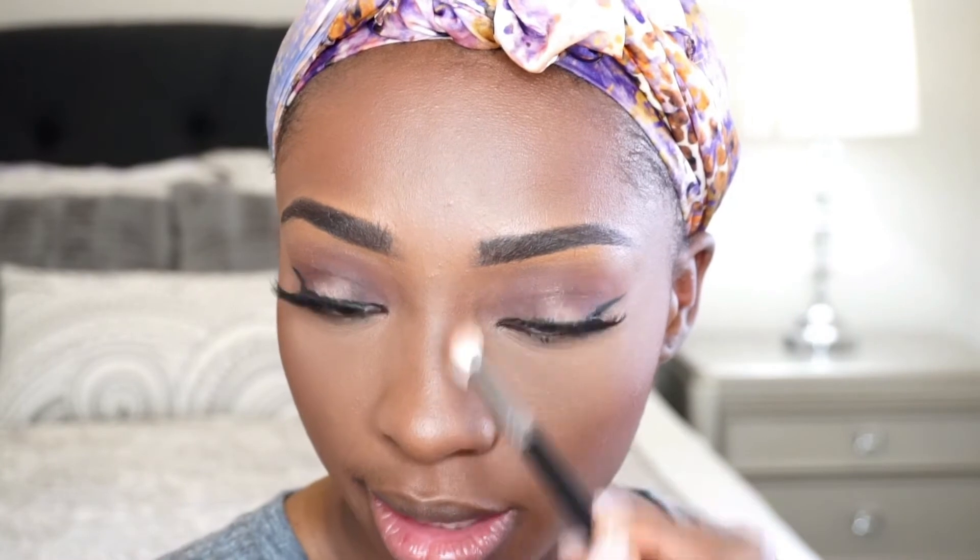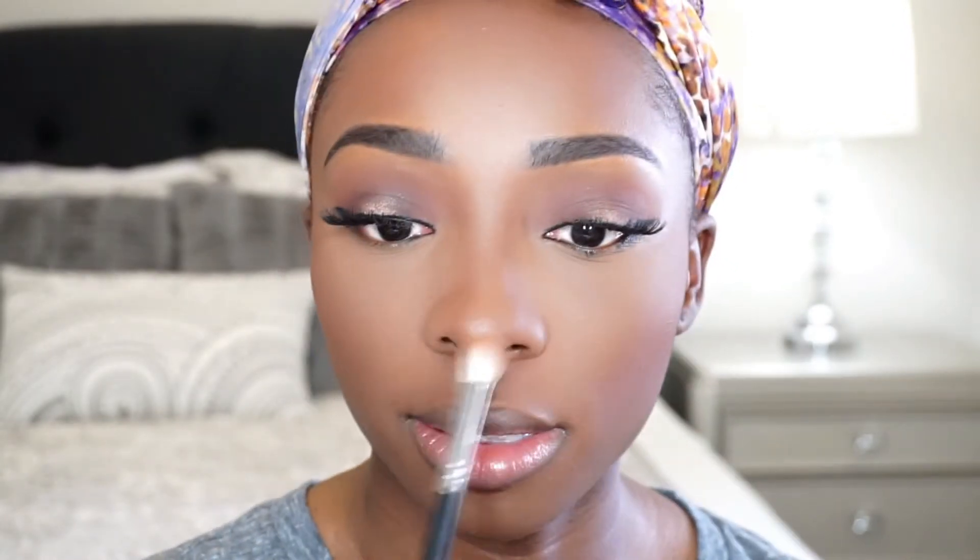I'm going to dip the brush I was using on my eyes back into the Black Radiance contour powder and go down the sides of my nose to do my little nose slices, then blend with my fingers. Next I'm going to add a flush of color to my cheeks with the Buxom True Hue blush in Shangri-lala — I've had this for years, probably one of the first blushes I ever bought when I got into makeup.